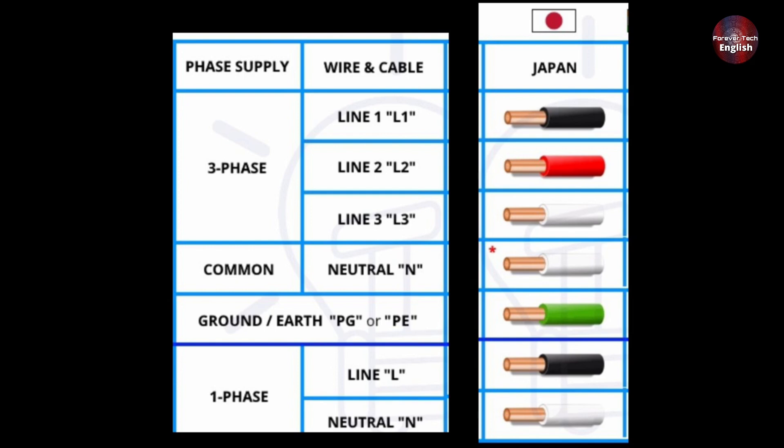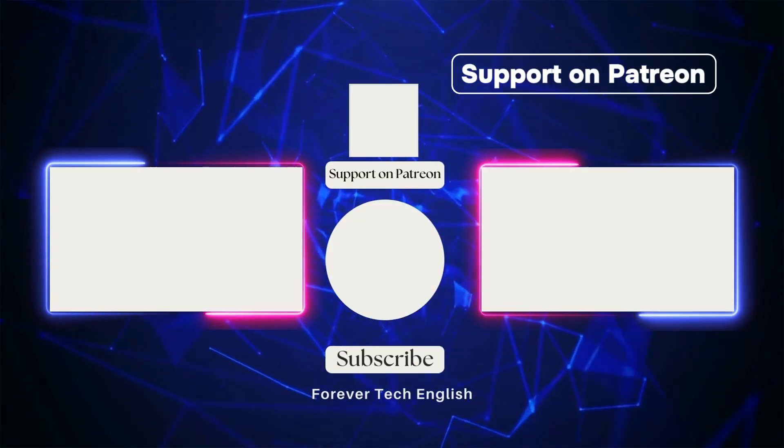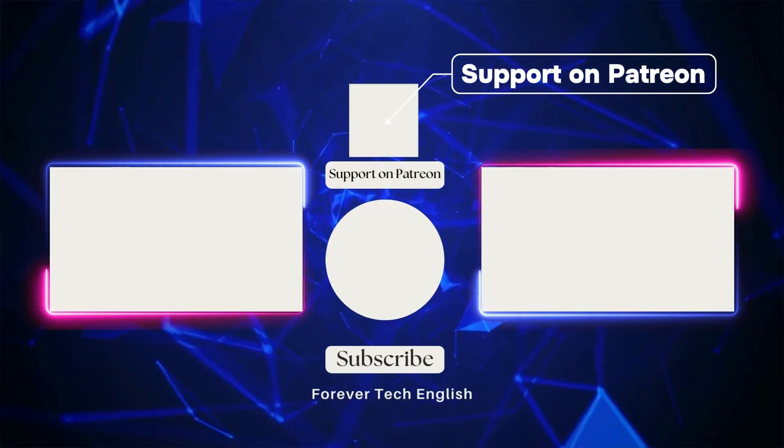Everything else is the same. If you've understood this explanation, I believe you won't forget it, and you'll be able to make these connections easily. Click on the left or right thumbnail to watch our next videos, and subscribe. Thank you.